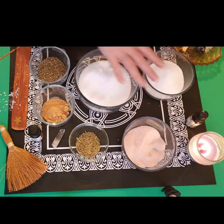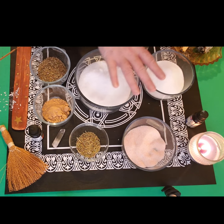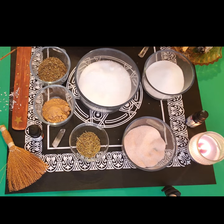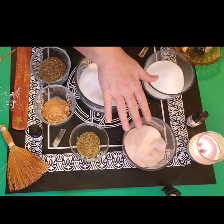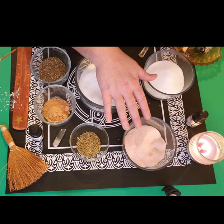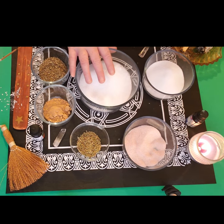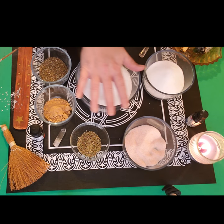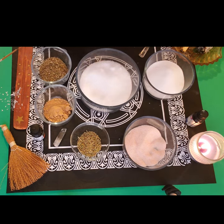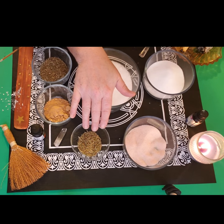I wouldn't skip any of the salts — I think they're the most important parts. If you can't afford premium versions, that's okay; you can get a cheaper version. You can buy both sea salt and pink Himalayan salt, and you can even get Epsom salt at the Dollar Tree. The two herbs — basil and ginger — you can also find at the Dollar Tree, though rosemary they don't sell there, so our next ingredient is rosemary.